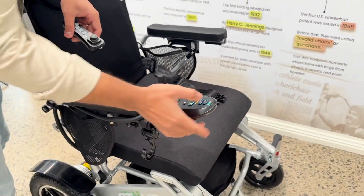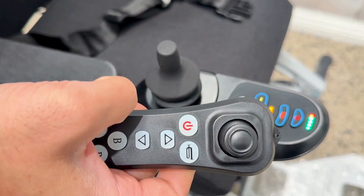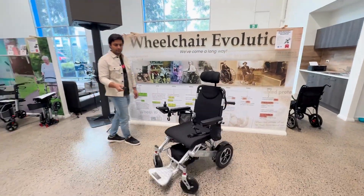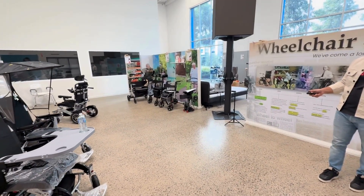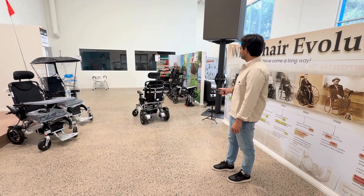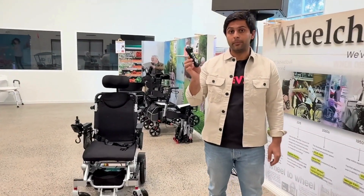The best feature of this wheelchair is it comes with the wireless skater remote. Simply you need to pair this with the wheelchair. First, you turn on the wheelchair. Then press this button for a couple of seconds. Once it starts blinking green, it means it is paired. Now you can operate this wheelchair. The connectivity range of this controller is 30 meters, which I will show you right now.